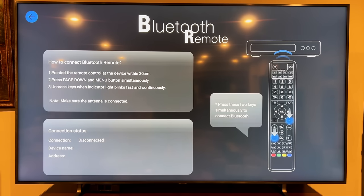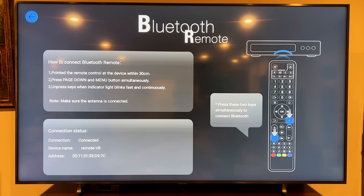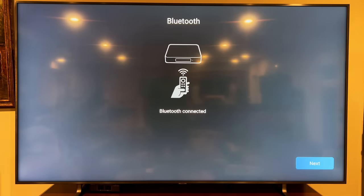I'm just going to do exactly what it says. It looks like you hit the page down button and the menu button simultaneously — but actually you need to press and hold both simultaneously and point the remote at the device within 20–30 centimeters. That's what got it to work. It says connected, so I'm going to go back and hit next. I'm going to do wizard mode, which is probably the mode most people will use.